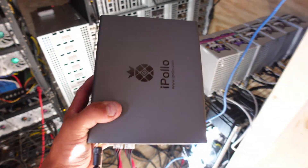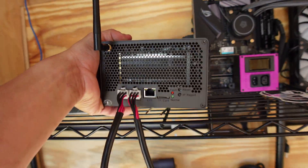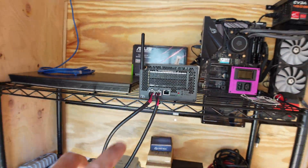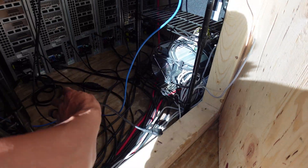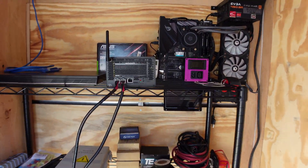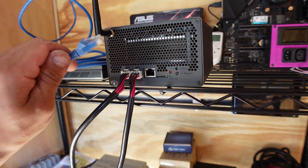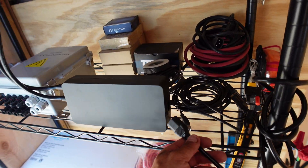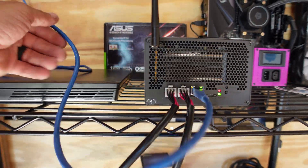The main reason I brought this rack in here was that if I end up adding more of these mini miners like the iPolo or some mini Doge miners at a later date, I'll be able to just stack them all right here on the shelf. Now let's plug this thing in and see if it works — or if something blows up. She's firing up, that's all I can ask for.